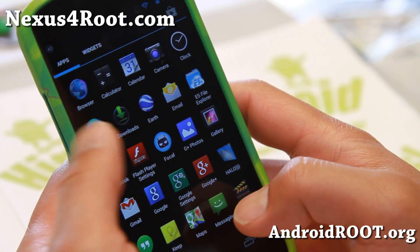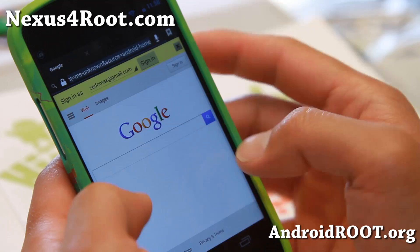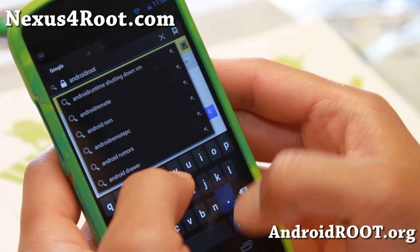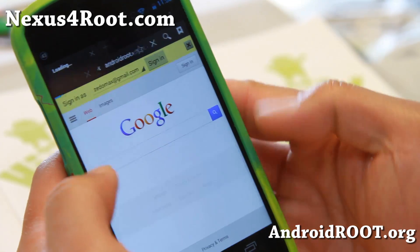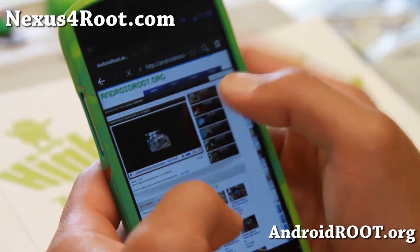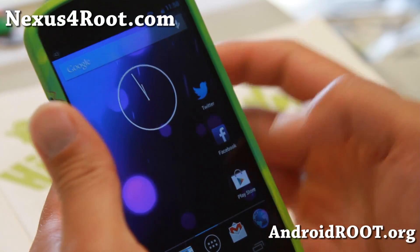You can also get Flash working. I've installed Flash Player — simply go to the Flash Enable site, which is my site, androidroot.org. I'll have a link to where you can get the APK file.